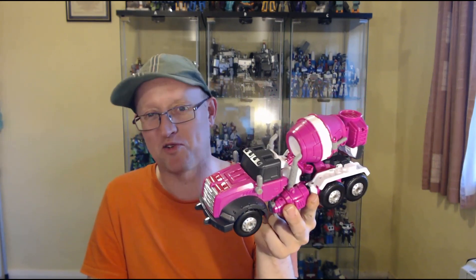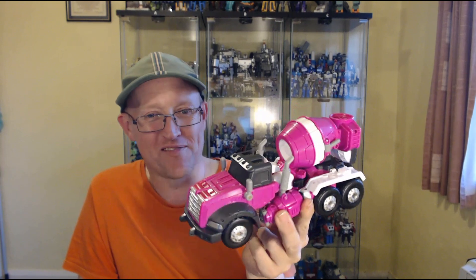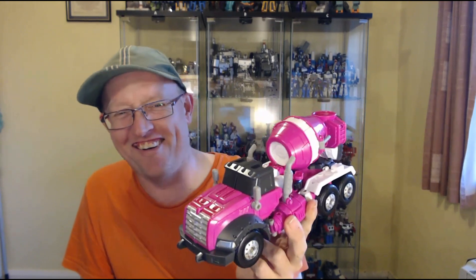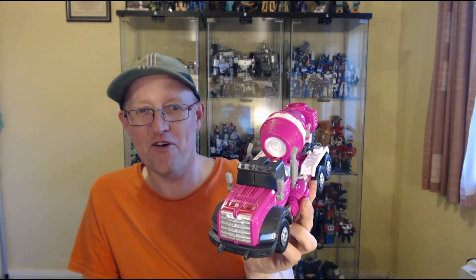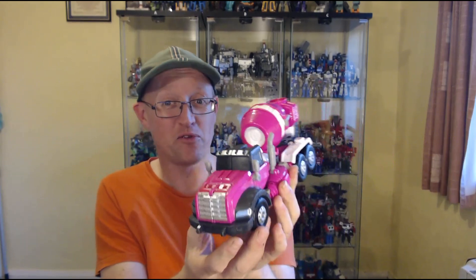So this is Mini Force Penta X Lucy Bot in alt mode — a cement truck, a concrete mixer. A fembot that turns into a cement truck — you know, it's like, that's hardly befitting of a fembot, is it? But nevertheless they went there and built it. Before we get any further, let's have a quick look at the packaging.